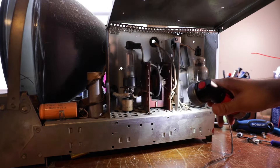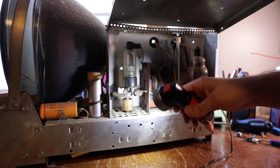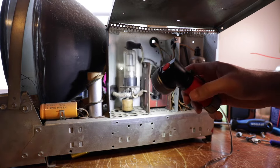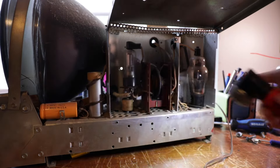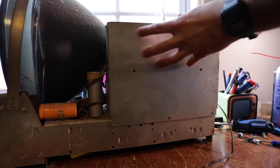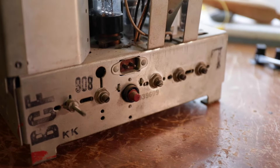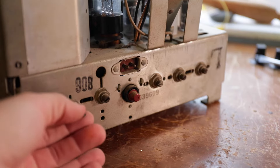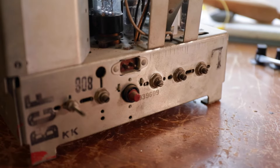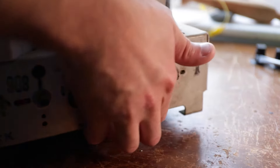I guess this is the horizontal output here, and then a 25W4. This section looks good. I actually see some modern electrolytics on the bottom — I think that's what I'm going to check out next before I clean. I'll sort of just dust off the chassis. There are no labels for these back pots, but I imagine height, width, vertical linearity — that's probably horizontal. This set needs to be dusted off. Let's go ahead and take a look under the chassis — I have not looked under yet.